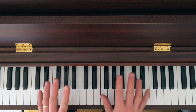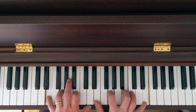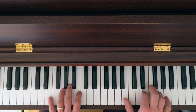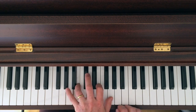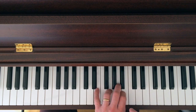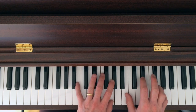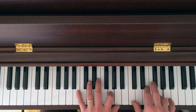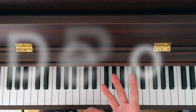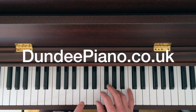E minor is virtually the same — you just move one note to the left. E, G, B, E. Practice these and keep your hands widely spaced. Keep practising. So you have your D chromatic, your E minor and your F broken chords. Thanks for watching.